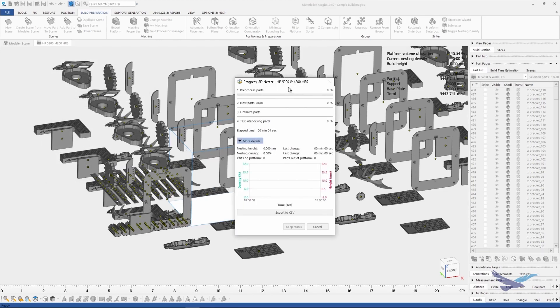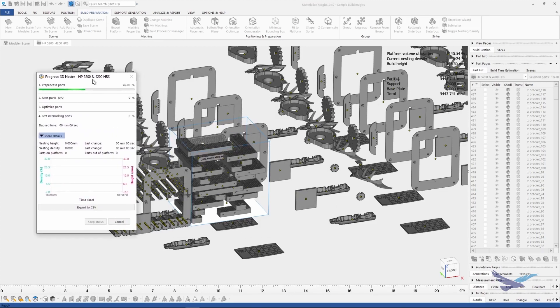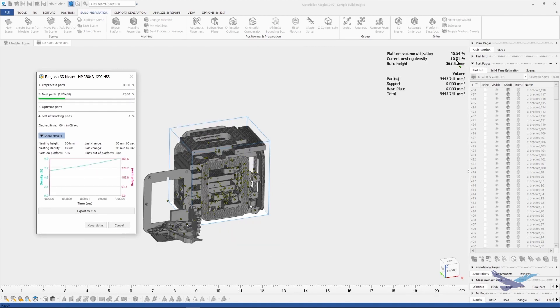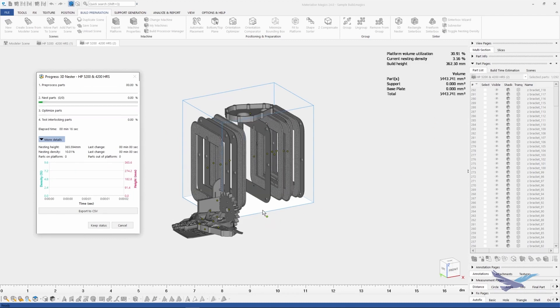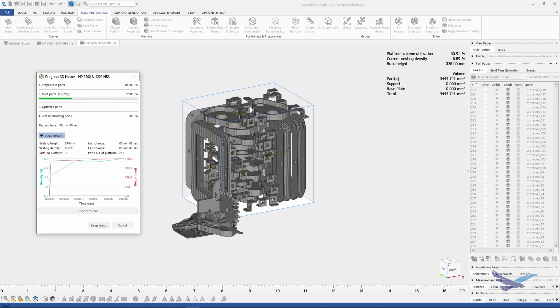Now it is time to start nesting. It takes a couple of seconds to warm up, and then it really gets going fast. That's normal for geometry-based nesting. Notice the current nesting density in the top right corner. The software is stopping at 10 percent as we had originally set, and now the second build platform has automatically opened, and now we're nesting the next job.